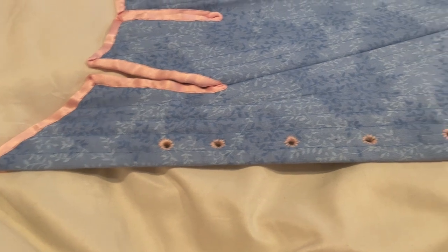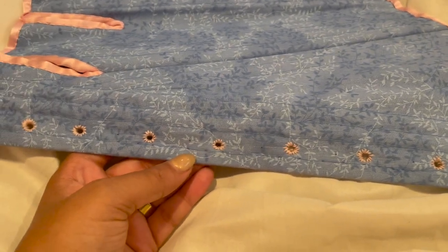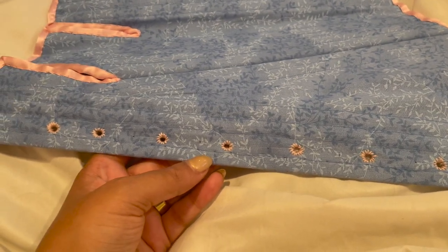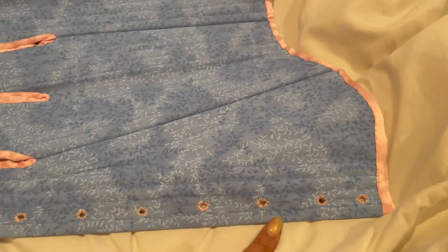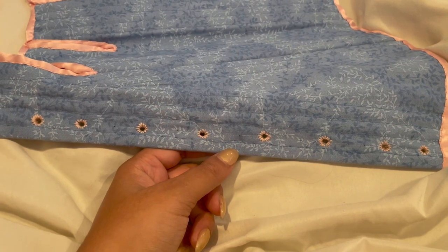Here they are: the first set of completed eyelets. They're not the prettiest, but they are real, and they stay open, and frankly that's really all we can ask for. Check it out. Look at them doing the thing. Good job, me. Now to do this three more times.